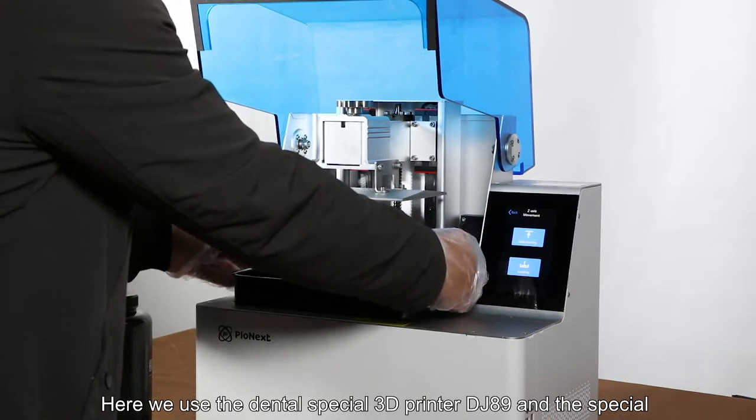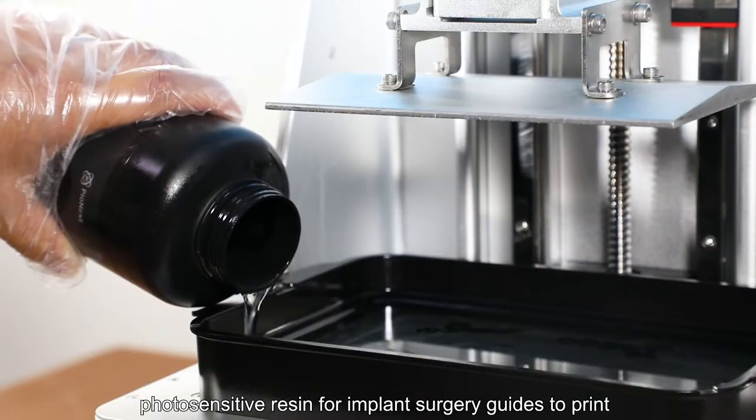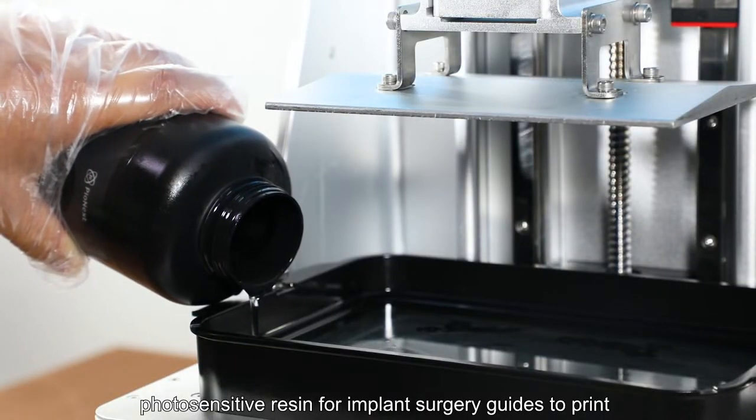Here we use the dental special 3D printer DJ89 and the special photosensitive resin for implant surgery guides to print.